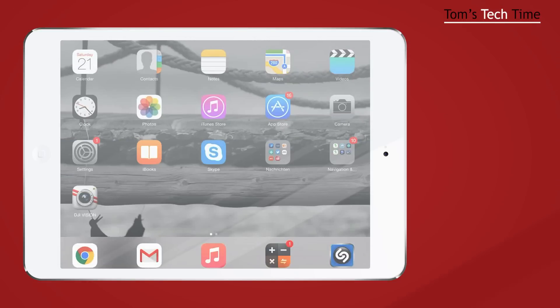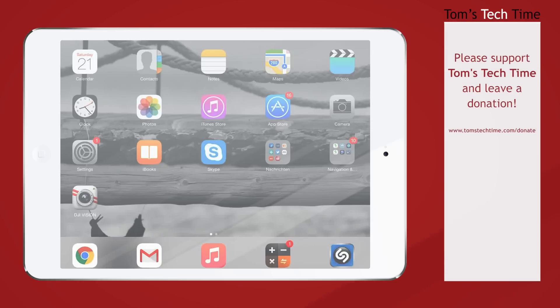The very first thing you've got to do is download the DJI Vision app. It's available in the Apple App Store or in the Google Play Store for Android devices, and everything I'm showing you now works with both Apple and Android devices. Download the app — it's free.